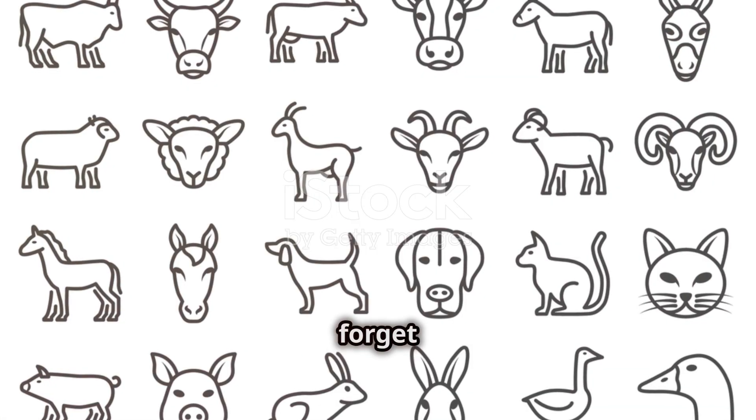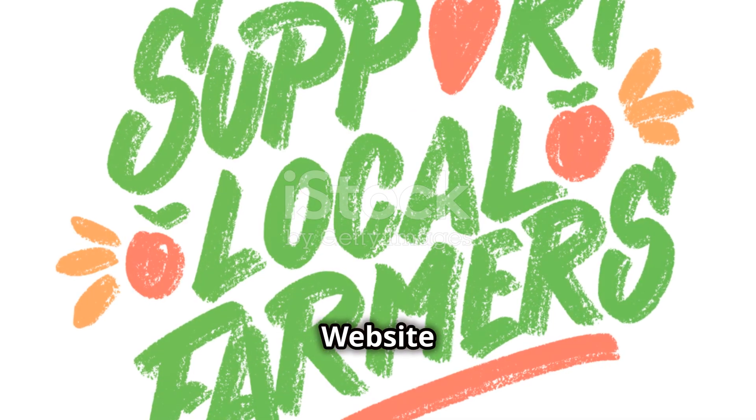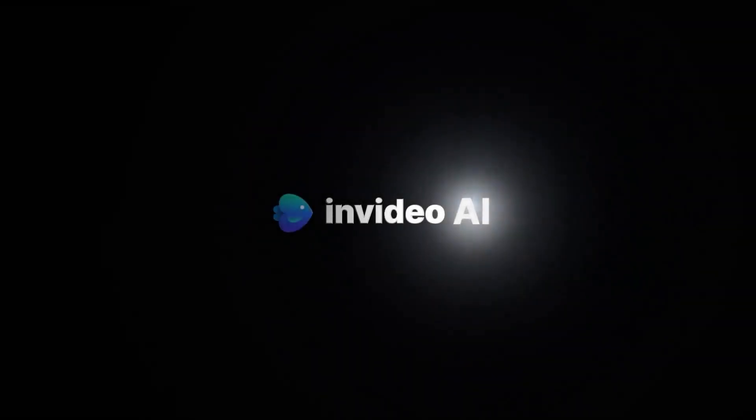Thank you for watching. Don't forget to subscribe to our channel for more helpful information. Website: DR Plant Variety N.